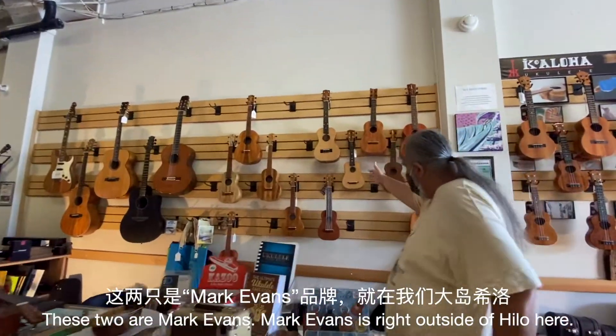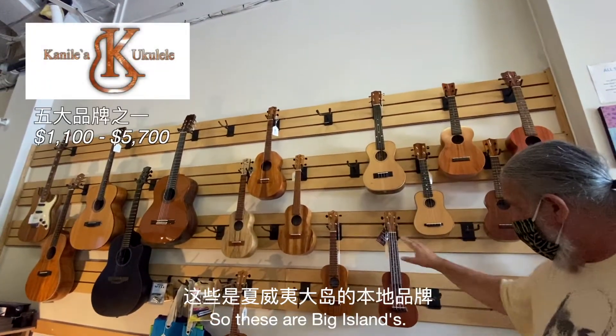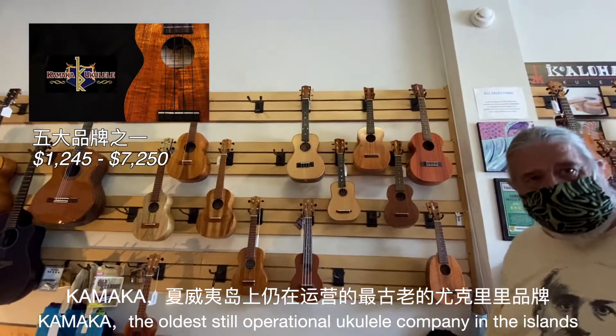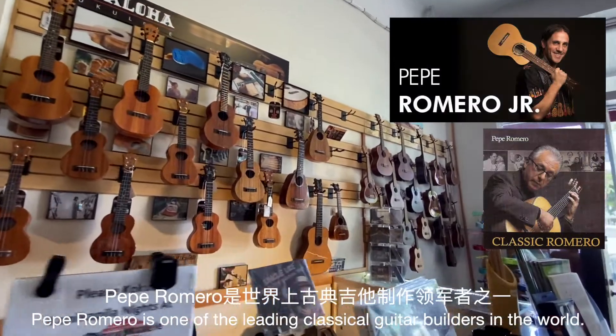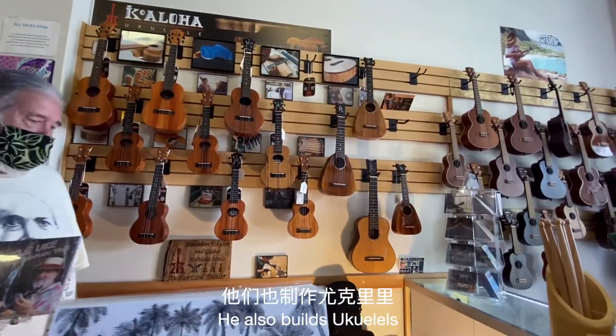These two are Mark Evans — Mark Evans is right outside of Hilo here on the Big Island. We've got Kanalea, that's the north shore of Oahu. Kamaka is the oldest still operational ukulele company in the islands. Then we've got Koaloha here. You've got some Pepe Romero Juniors — Pepe Romero is one of the leading classical guitar builders in the world, and he also builds ukuleles.